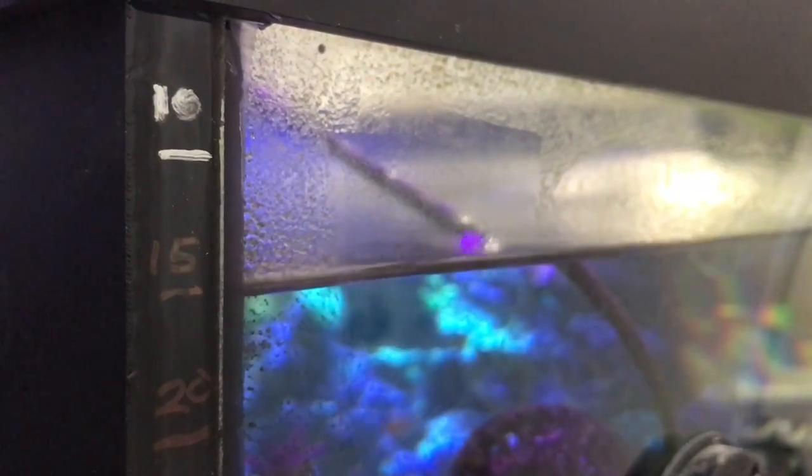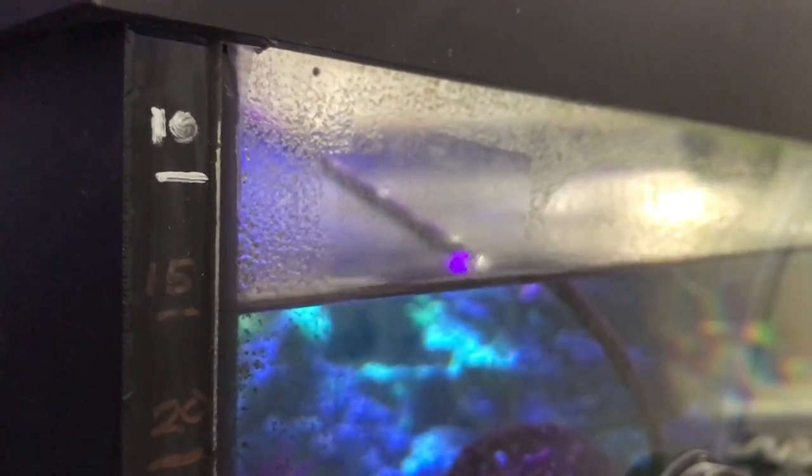I want to show you something on my 180-gallon tank. The biggest water changes I've done are 20 to 25 gallons, but usually I do 20 gallons. What I did is mark down the 10, 15, and 20-gallon marks on the side of the glass. The water line is lined up right at the 15-gallon mark and I'm gonna go down to the 20. That way in case I can't see my bucket, I just look at the side of the tank and I'm good to go.